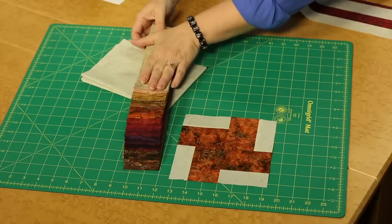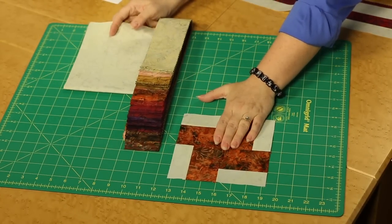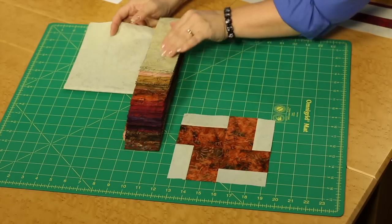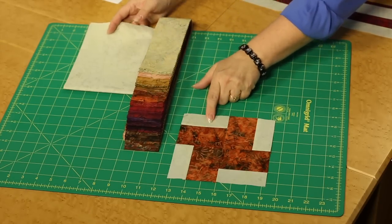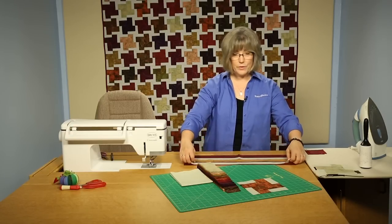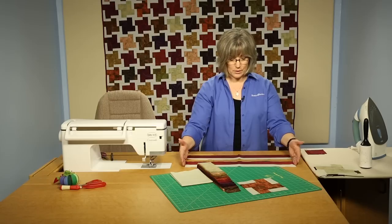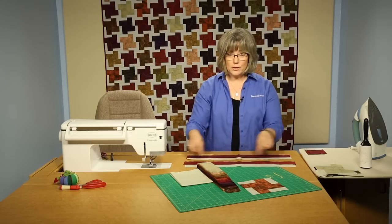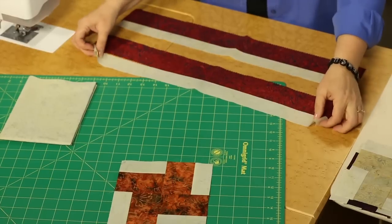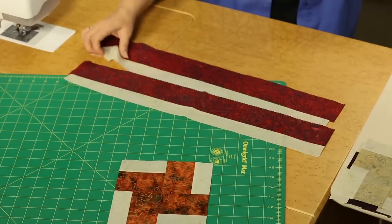We're going to be using these strips with this wonderful background to create this 4-Corner, 4-Patch. We're going to be taking each of the print batiks and matching it up with our light background. You'll want to follow your instructions for the width of the strips. I've got half-length strips here just because I'm working in a smaller space, but you're going to be working with the entire width of the pre-cut 2.5-inch. Make your strip sets by joining those two together — you'll have a strip set that looks like this one.